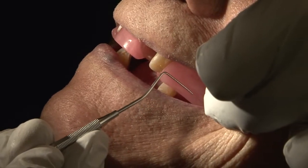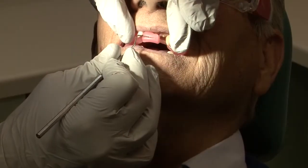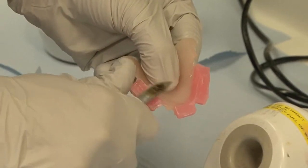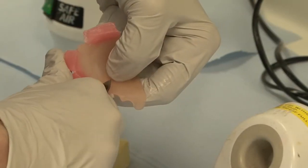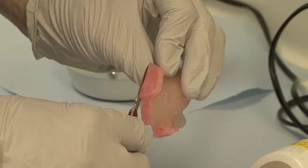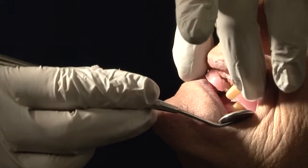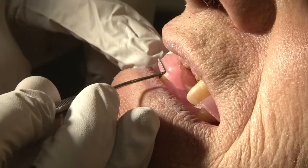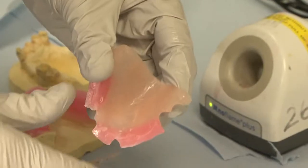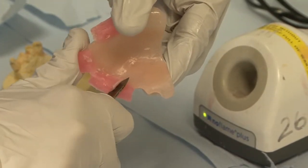Mark the areas where you think adjustments will need to be made. Remove the record blocks from the mouth and trim accordingly. Try the record block in the mouth and check for occlusal contacts. Continue to adjust until the record block is at the right level. Look for tooth prints in the wax, which may be signs that the wax is holding the bite open.